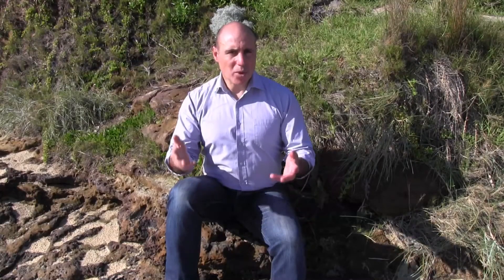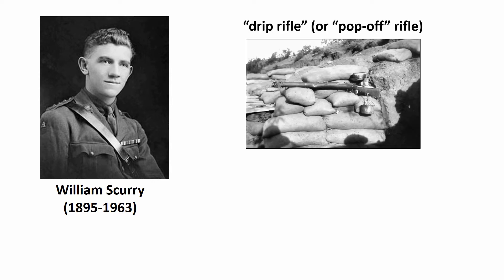Now the problem with withdrawing from a battle is that if the enemy army realises that you're withdrawing — that you're packing away all your cannons and guns and stuff, and that there are fewer troops left to fight — then they typically launch an attack which leads to even more casualties. So how could the Anzacs withdraw without letting the Turks know? Enter Lance Corporal William Scurry — an Australian soldier born in Melbourne — who came up with a way of firing a rifle automatically, long after the soldiers had left.